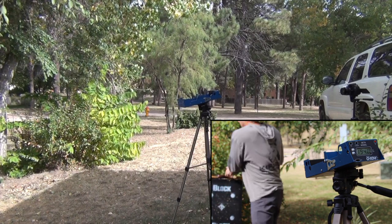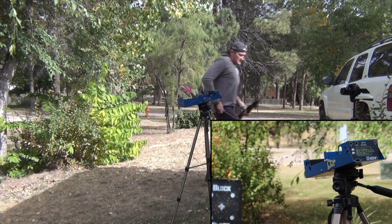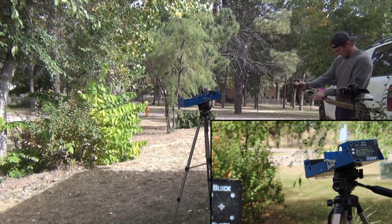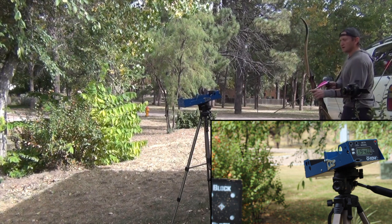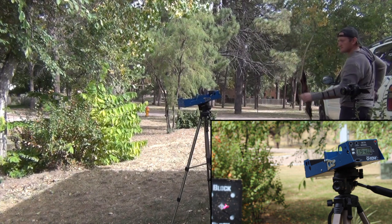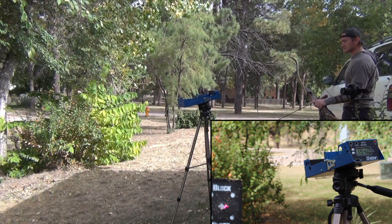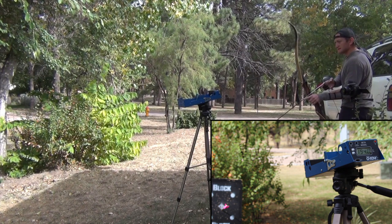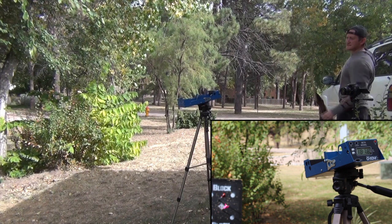One more time since we got off without a hitch. Here we go. 194 — it's interesting that they're 50 grains different and we're kicking out about the same speed. And 187 — there we go, that's more like it.